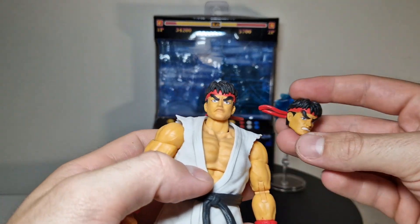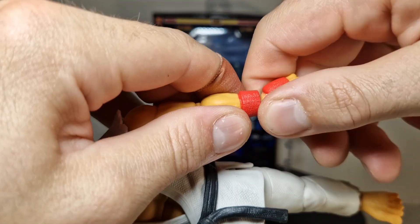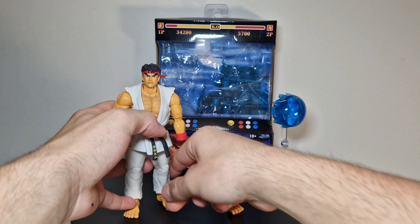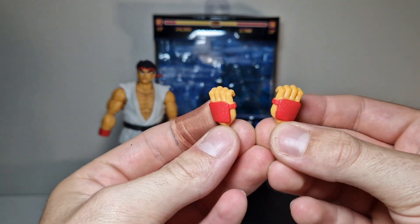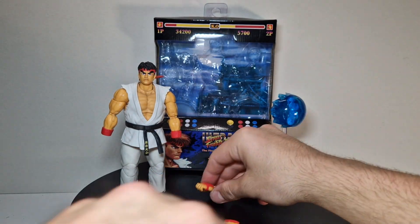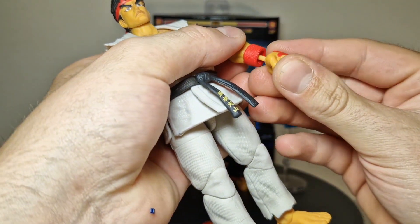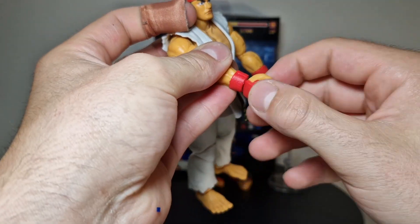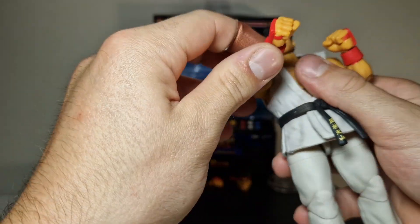We got that head, and then we get some kind of angry head as well. We also have interchangeable hands, and I gotta say these are really good — far better than the Tekken figure hands, not from detail or anything, but they click way easier. You don't feel like you're breaking the movability or making them loose by sticking them in. The left and right swivel will probably get loose after a while though.